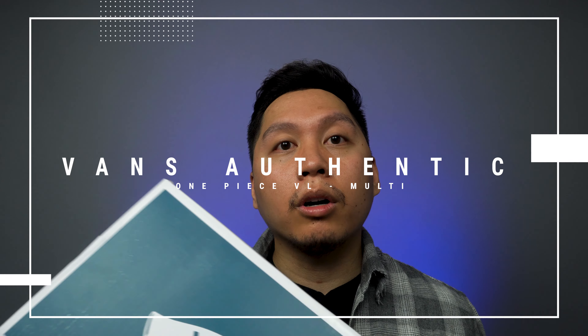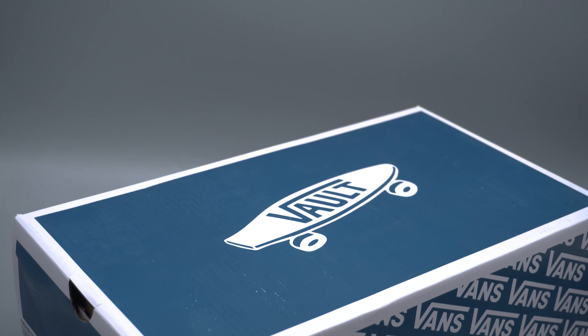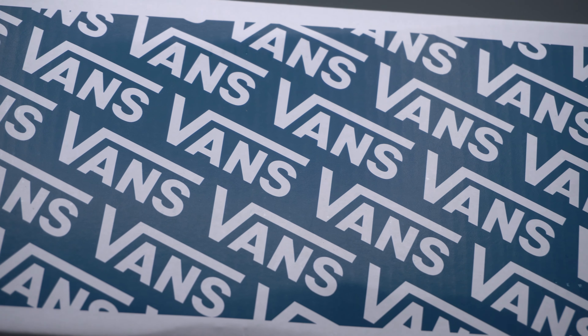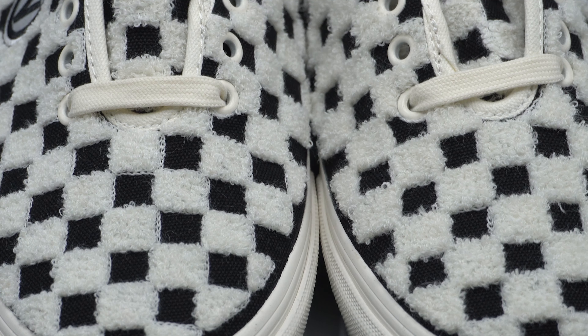This shoe is part of the Vans Vault Collection and it comes in a Vans Vault box which is blue and has the Vans logo print all around the sides. It comes with the typical Vans tissue paper which has a very opaque and transparent Vans logo. It doesn't come with any extra laces — this shoe only comes with a pair of cream laces.